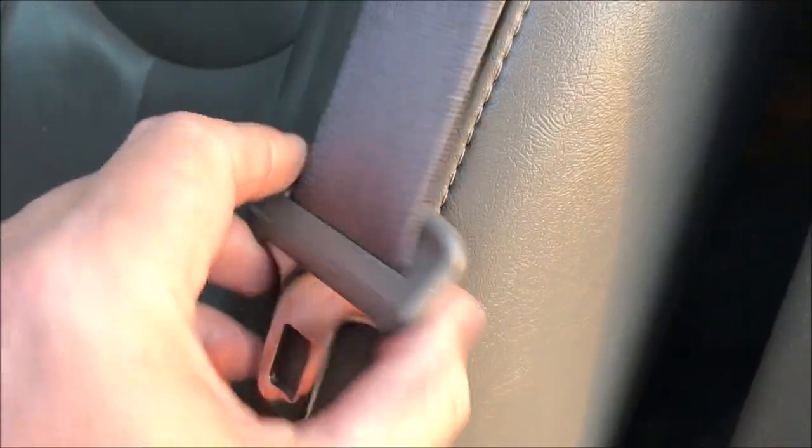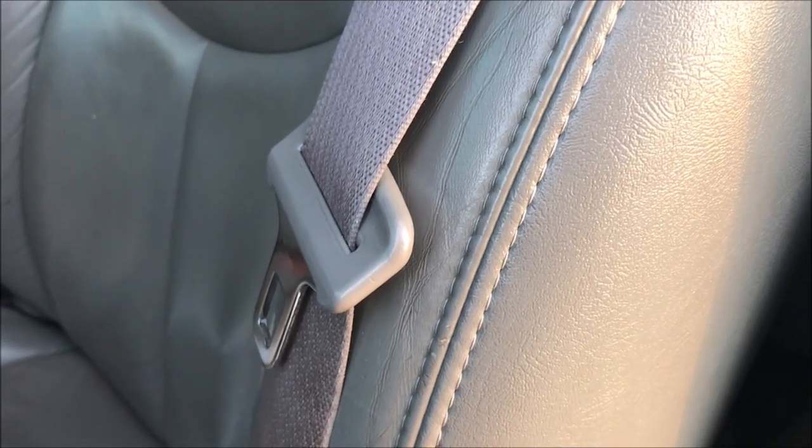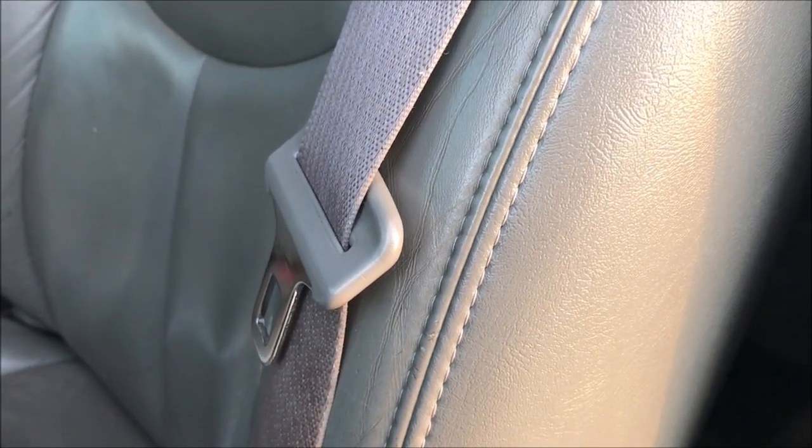Here we are two minutes later. The belt stops where it's supposed to. Got a button on the back — you can see a little bit of sewing on the front. That's it. Two minutes. Maybe 12 cents. Problem solved.